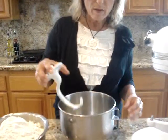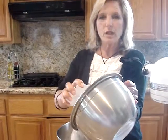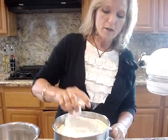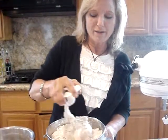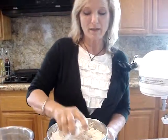I keep my yeast in the freezer and keep it in the cupboard maybe just a couple of weeks, so I don't ever worry about testing my yeast. If you're worried about it, you can let it sit for a few minutes and let it froth up. Twelve cups of flour. You can take your dough hook and mix it up a little bit first on the lowest speed. I like to pack my mixer full, and sometimes the flour comes flying out, so if you hand mix it a little bit first, that doesn't happen.